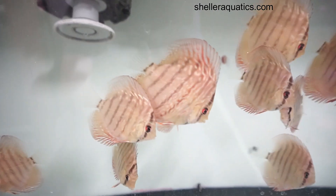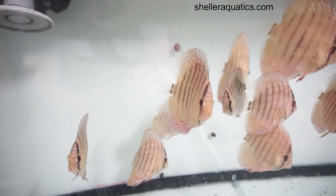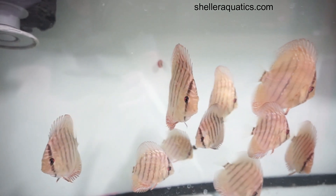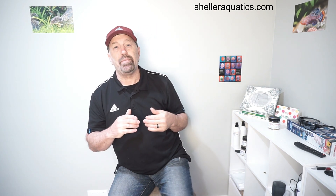Sometimes when discus are happy you can see them flutter and those stress bars will come out. Now this is mostly relevant to wild fish, but personally I think the stripes are cool and that's kind of how I've gotten back into breeding wild discus. To me I'm more into the natural fish, and a discus without stripes, personally, just does not look the same as it should naturally.